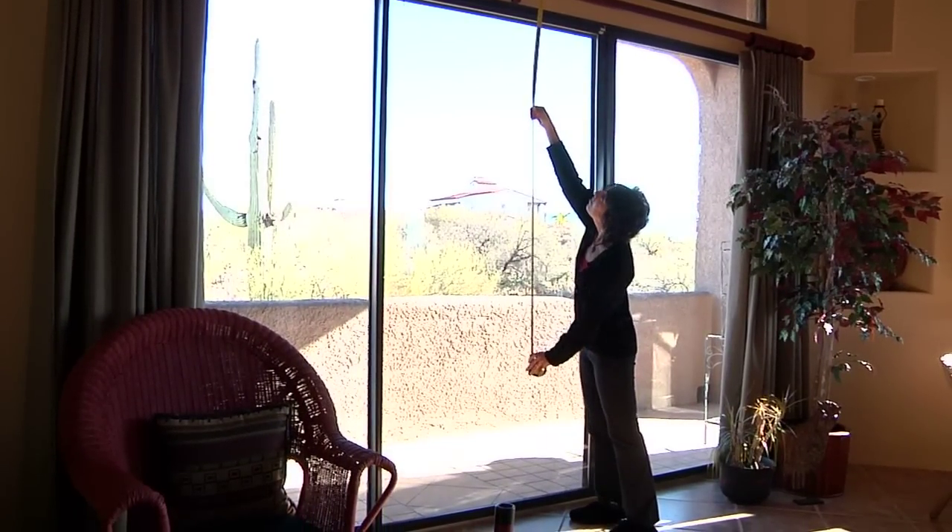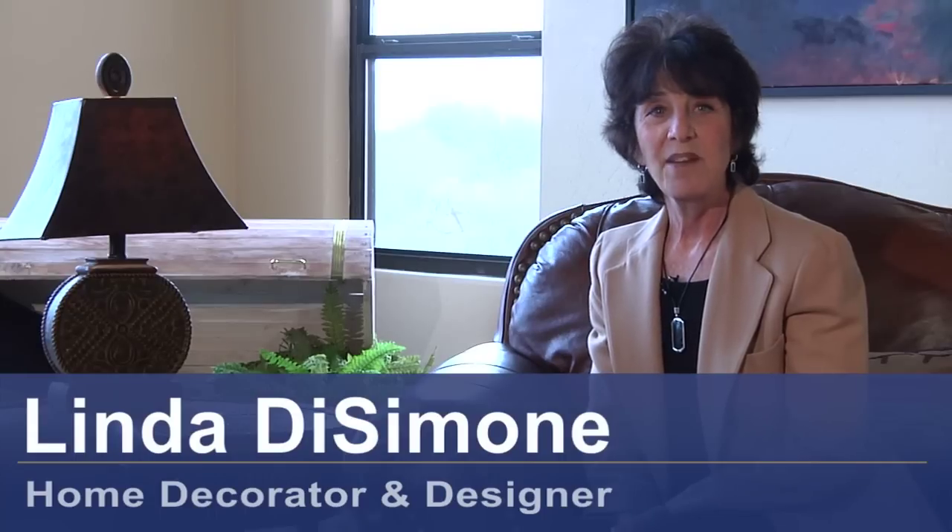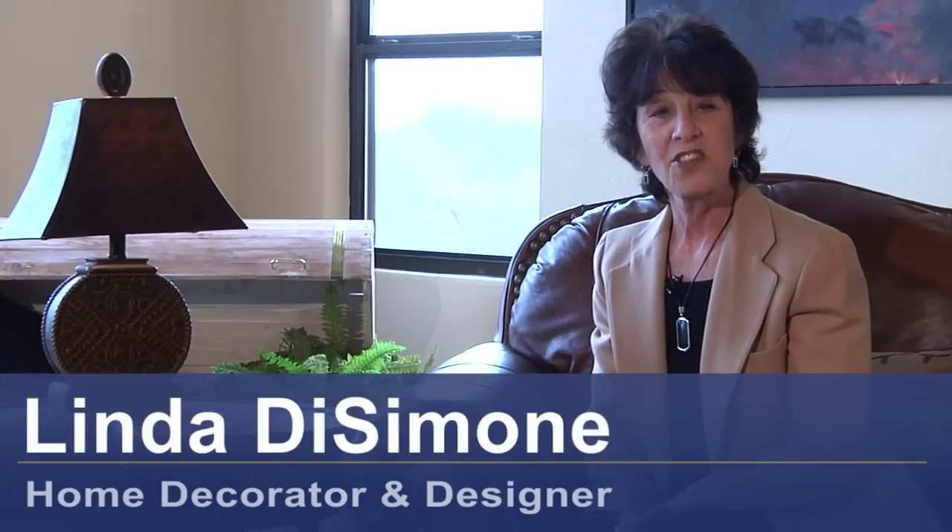Hi, I'm Linda DeSimone, decorator and designer, and today I'm going to tell you about how to hang a curtain scarf.